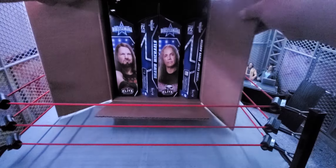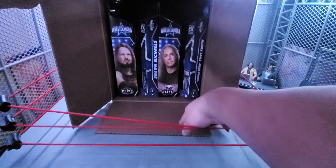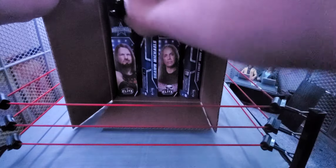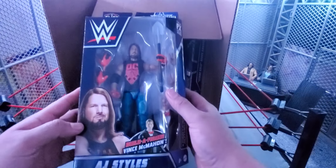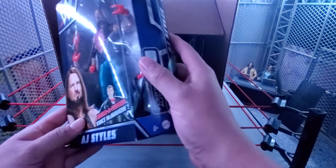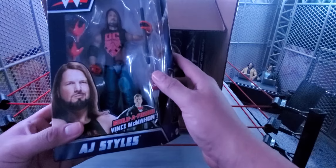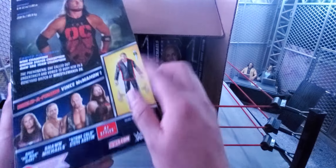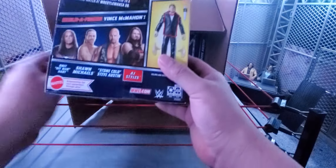Alright guys, this is the WrestleMania 38 Elites featuring AJ Styles — the first one is from the Boneyard Match with the Undertaker. It's a pretty sick figure with soft goods shirt. You also get a Build-A-Figure Vince McMahon right there.